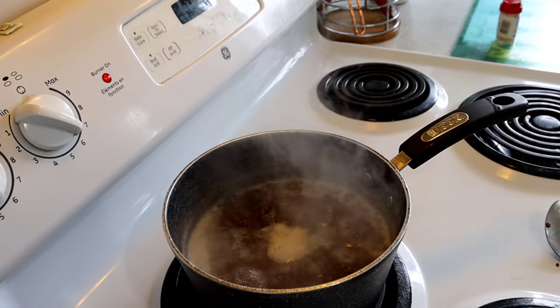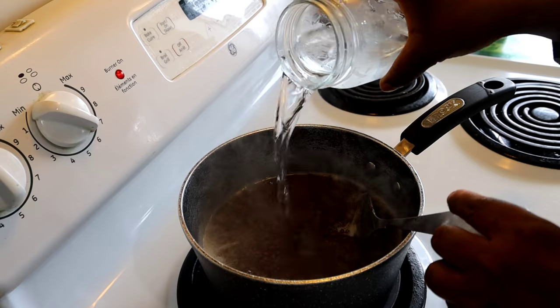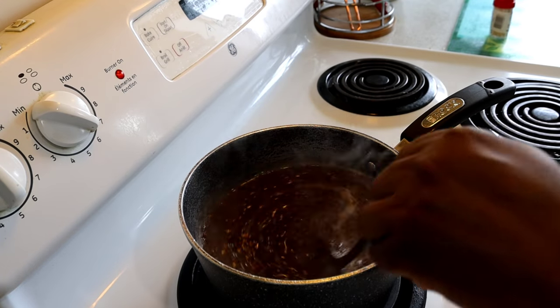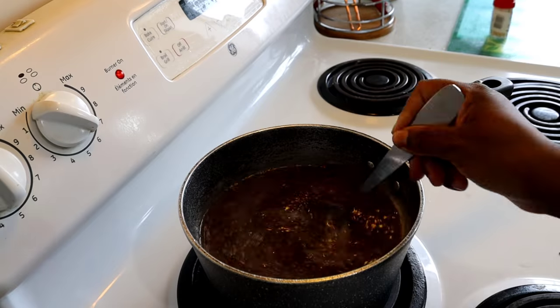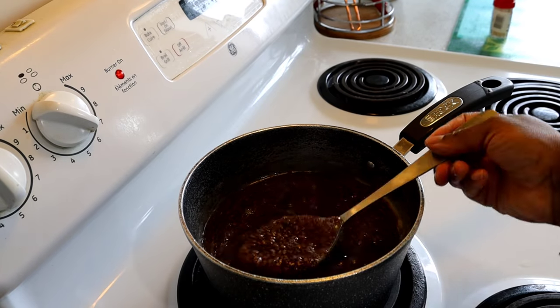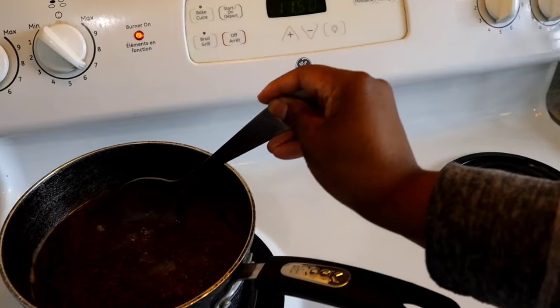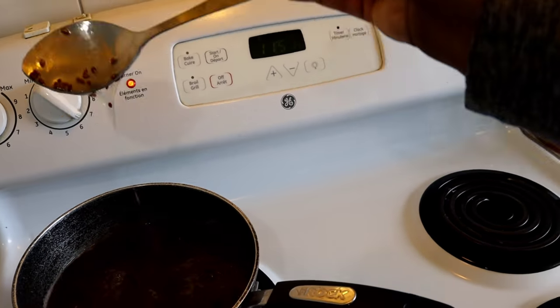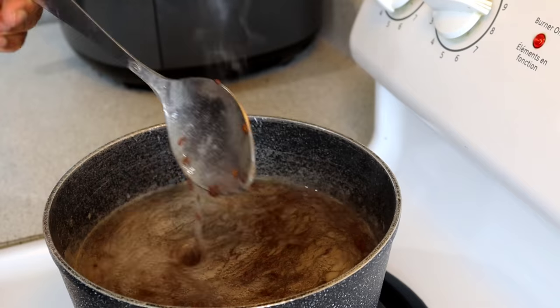If you find that when you're doing this the gel gets a little thick, you might want to add some more water. If you find that it's a little watery, just let it boil a little longer or add some more flaxseed. In terms of how long you make the gel boil, I would say eyeball it because it might be different depending on how high or low you turn your stove.